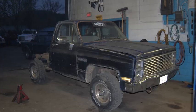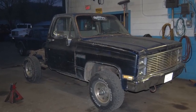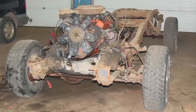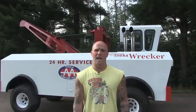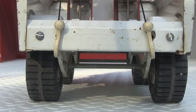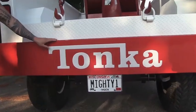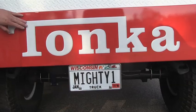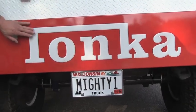It started life out as a 1984 Chevy pickup truck. I needed the frame, the engine, the transmission, the cab, and the box — and discarded the rest. One important detail on the original Tonka was the embossed metal stamping, and the guy who lettered it cut vinyl to make it look embossed.